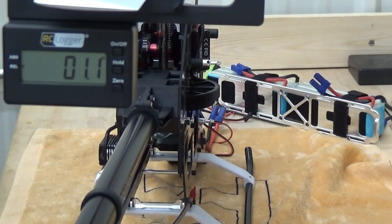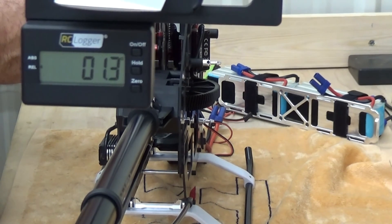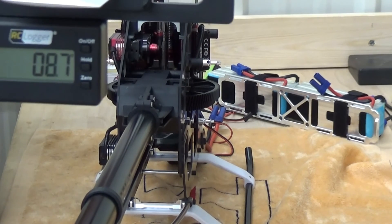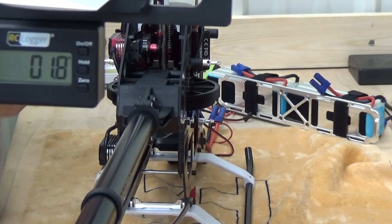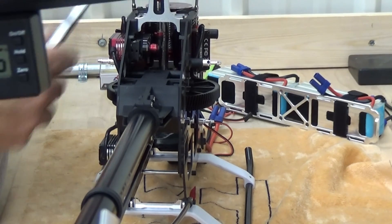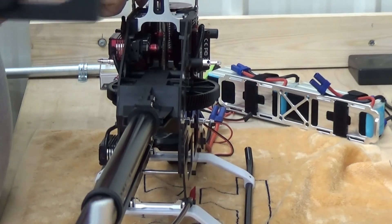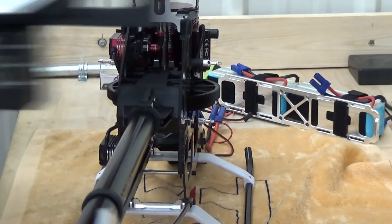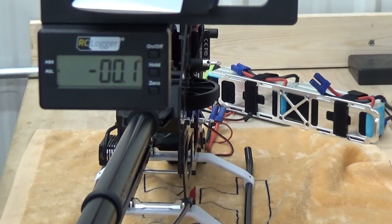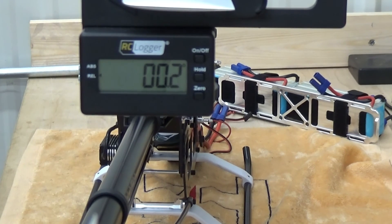1.1 on this one — this will have to come down just a little bit. Get this one close. We're at 0.2. This is very good. You will not have any blade tracking problems whatsoever at that level.